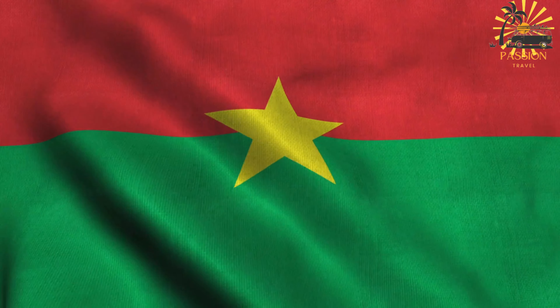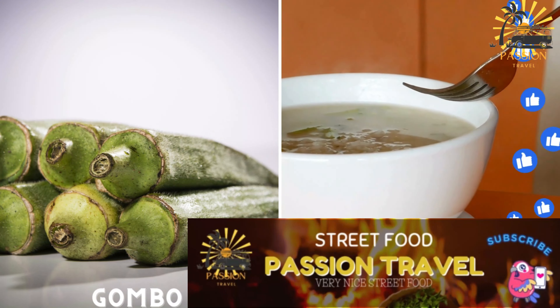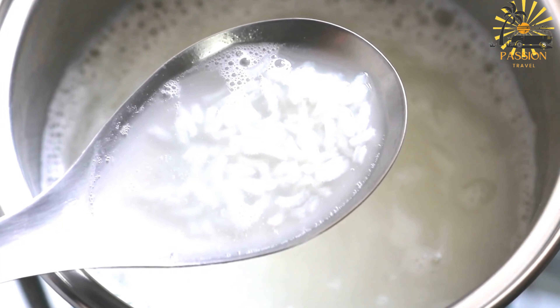Welcome to my passion travel channel, a channel specializing in street food and travel. Gombo is an okra-based soup, often served with rice or other starches. Here's a basic recipe for Gombo, the okra-based soup from Burkina Faso.